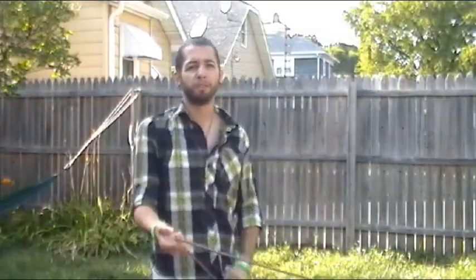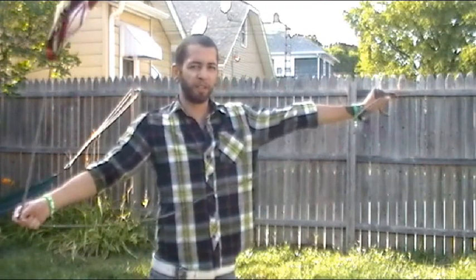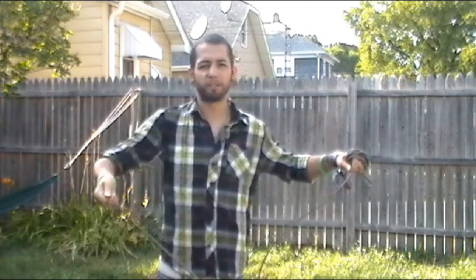Basically what we're going to do is we're going to spin clockwise and we're going to shoot the rope to our left hand side and we're going to catch it on top of the rope, casting the rope across the body like this.